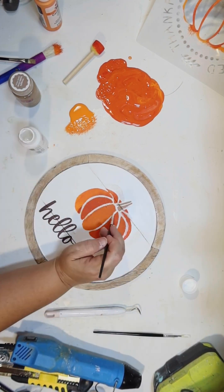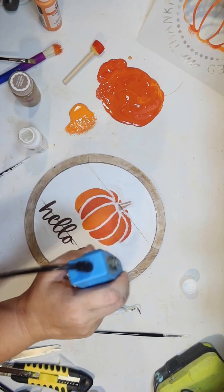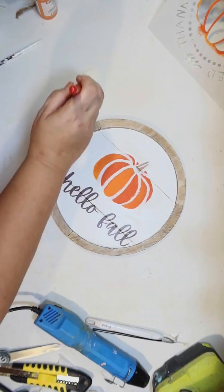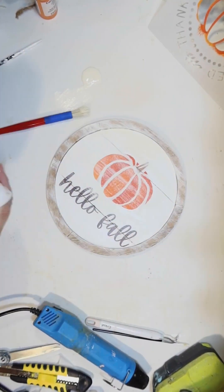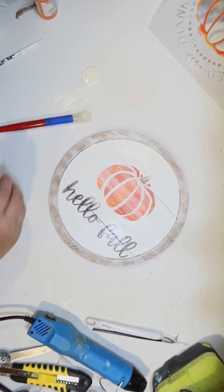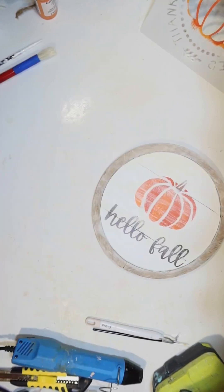For any bleeding, I'm just going to go back and touch up with white. I didn't have it taped down or anything, so I think it did a pretty good job regardless. I wanted it to look old farmhouse, so I went over the whole thing with some ivory and dry brushed it, just distressing the whole thing to give it that weathered look — the word, the pumpkin, the frame, everything.